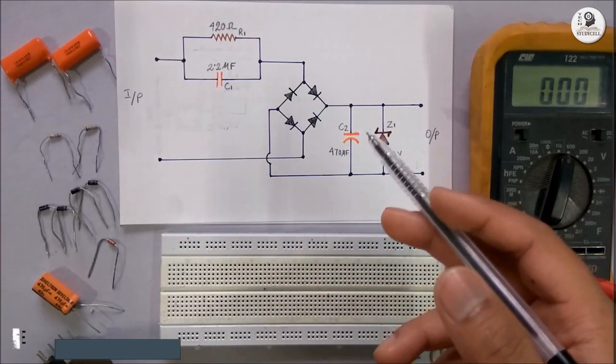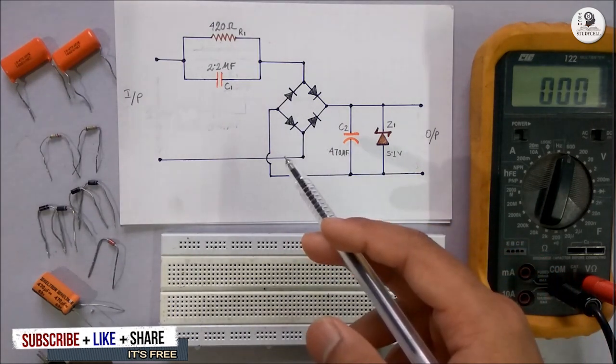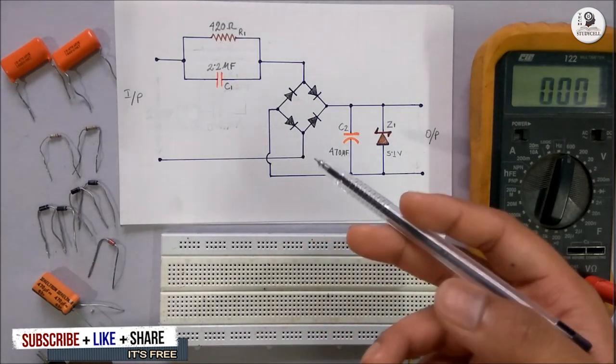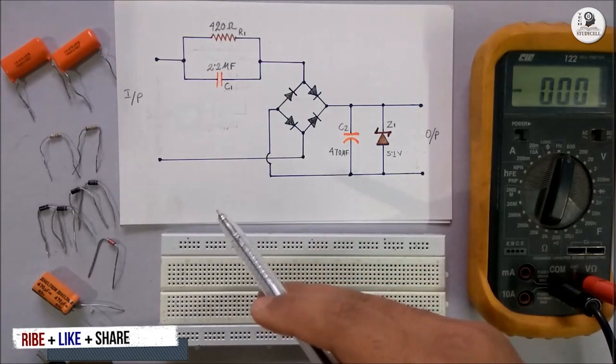This circuit also has some disadvantages — you can only supply small electronic gadgets with this circuit. For higher current rating, you have to use an SMPS power supply or you have to use a transformer.